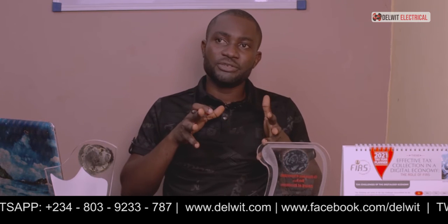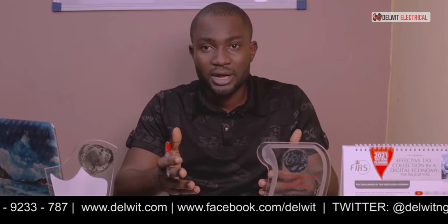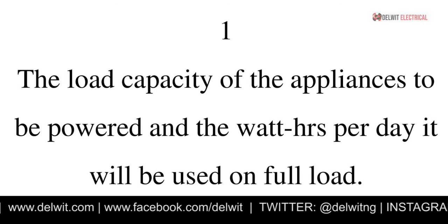For sizing of the battery we are going to look at various factors required before a comprehensive calculation is carried out. We'll analyze all the factors. The first factor we are going to look at is the load capacity of the appliances to be powered.